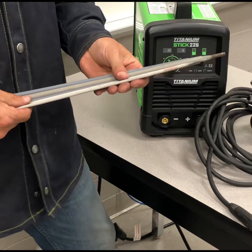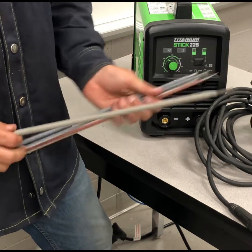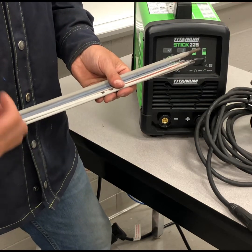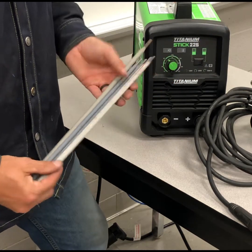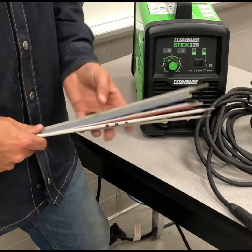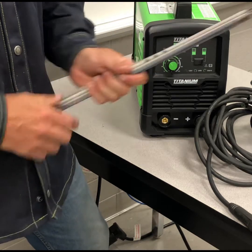We're going to put this to the test today. I'm going to run a handful of different rods: some 3/32, some 1/8-inch, 5/32, and I'm even going to run a quarter-inch rod on this thing and see if it can hold up. The rods I'm going to run are 6013s, 7018s, 6010s, 6011s — I like to use cellulosic rods since a lot of smaller machines can't handle the arc. I also have an 8P-Plus Pipeliner and a monster quarter-inch rod. Let's see what this machine can do.